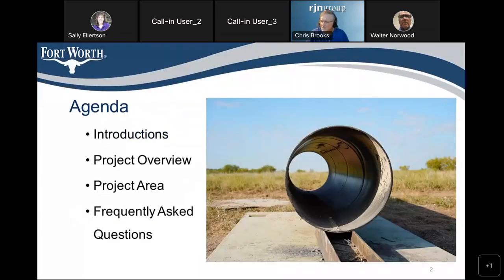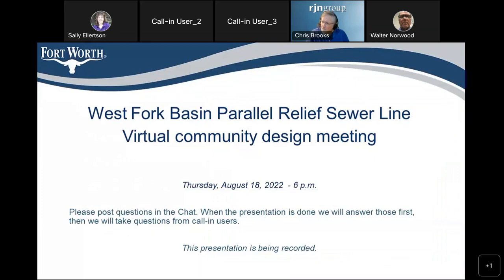Hello, my name is Walter Norwood. This is the Westport Basin parallel relief sewer line virtual community design meeting. This is a design meeting — we haven't completed the project design yet, nor have we hired a contractor to construct it. This meeting is to present it to the citizens and get your input.